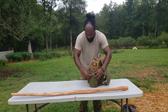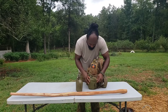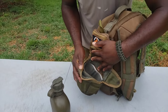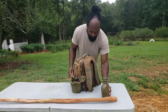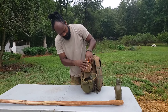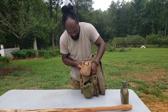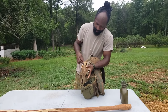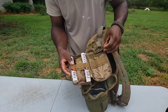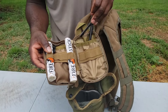Starting from the outside and working our way in — this right here is my canteen. There's a little pot inside in case you need to start a fire and boil some water. That's still filled with water. We also have a fire starting kit on the go bag. This kit has what you need to start a fire real quick, including a ferro rod to strike a fire.